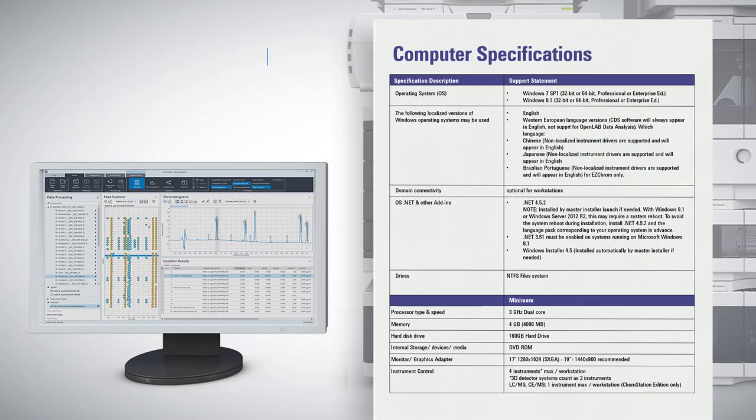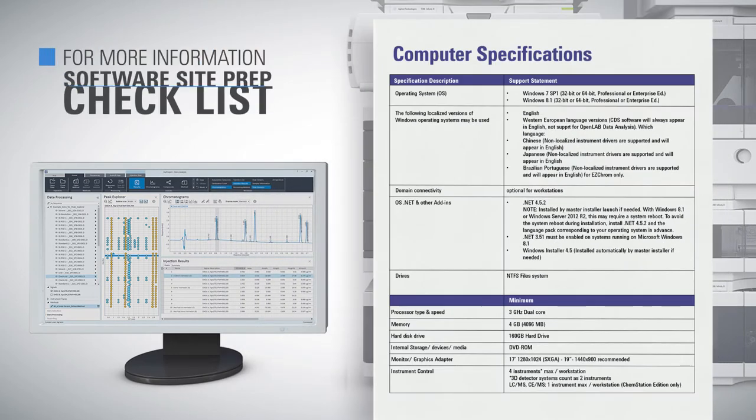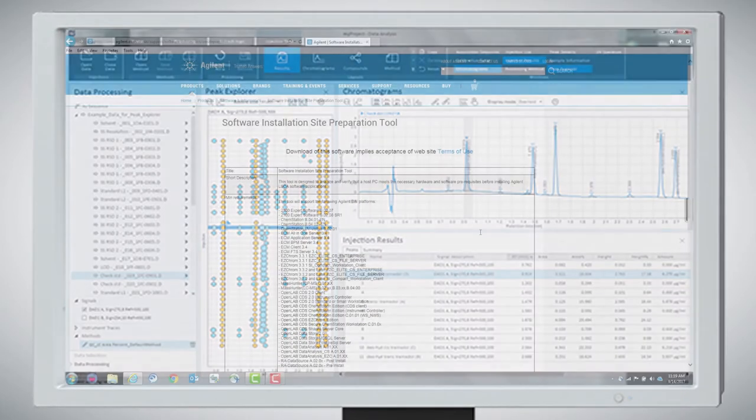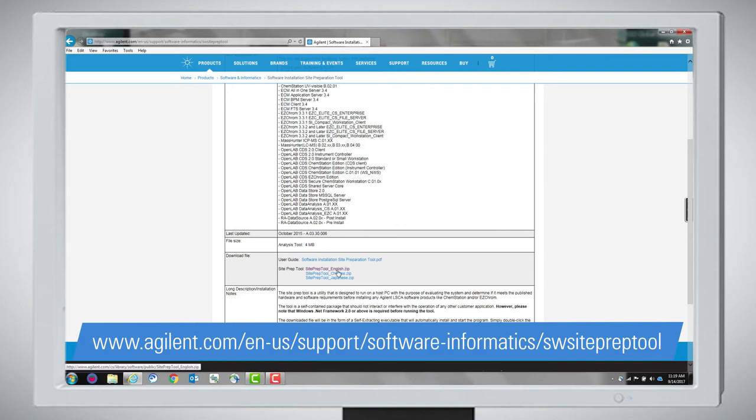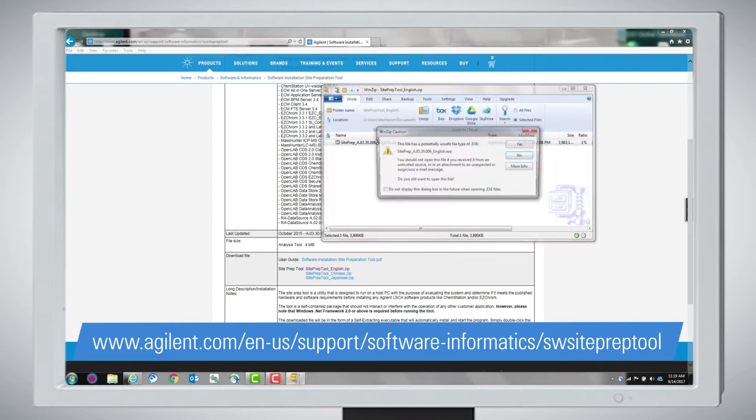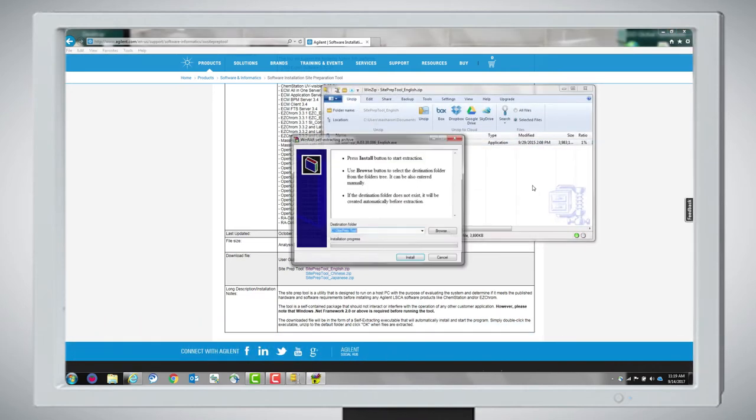You can find these tables and more information on software requirements in the software site prep checklist. Once you have identified the PC you will use, navigate to the link supplied by Agilent in your software prep guide and download and run the software installation site preparation tool.